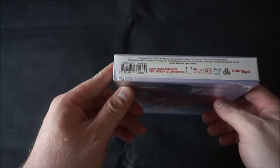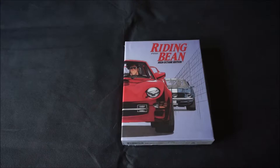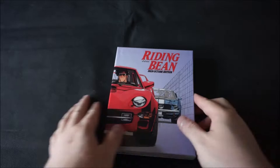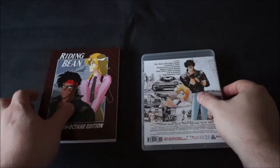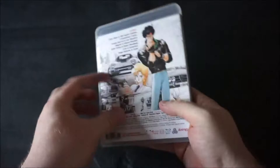That little book there we'll get to in just a few moments, but first we need to cut this guy open. And here's the art book, which was actually in there backwards, along with the Riding Bean Blu-ray itself. We'll get to the book in just a minute, but first let's take a good look at the Blu-ray case.